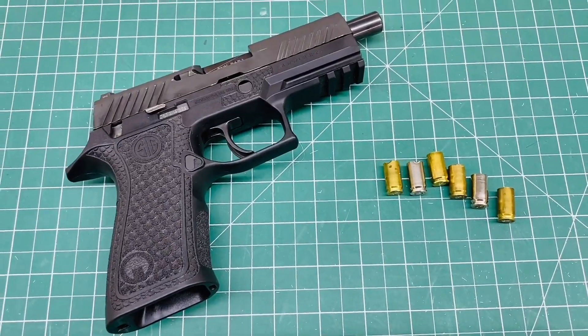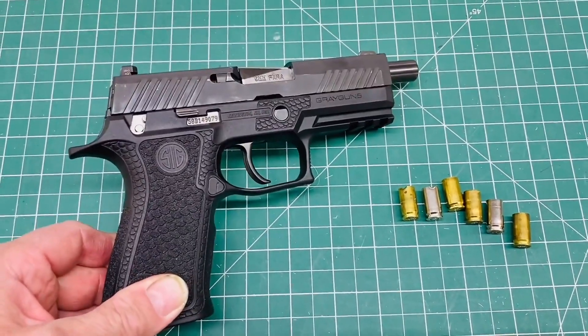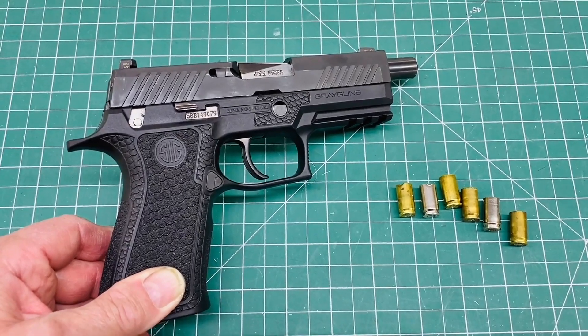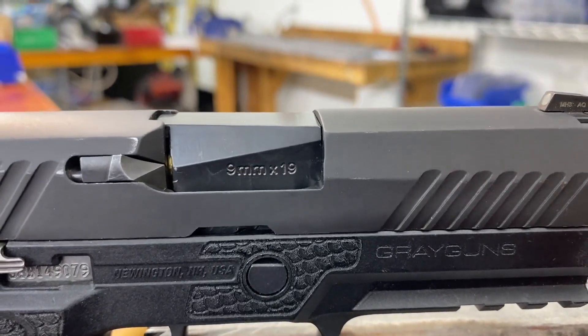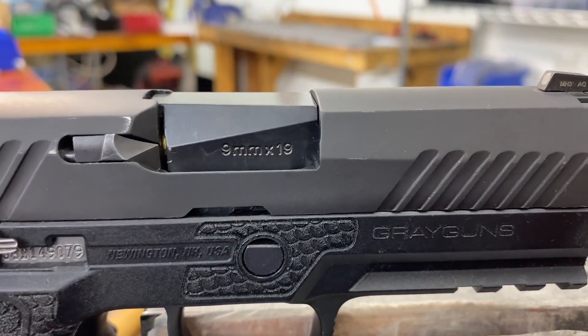To push back on this myth as far as I could, I went ahead and cut the locking shoulder off this barrel, set my test pistol up as a straight blowback, and fired it with a bunch of plus P+. And I still didn't get any case expansion worth noting. Nothing blew. Let me take just a moment to explain what I mean by straight blowback, since that's a term I've used a number of times in our previous video debunking the P320 out of battery detonation myth, as well as this one.